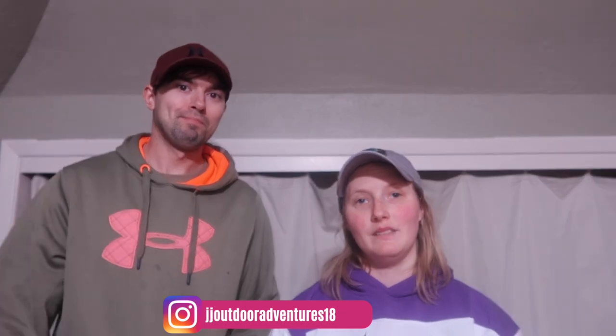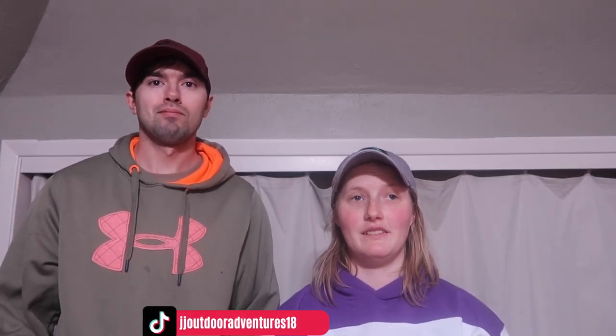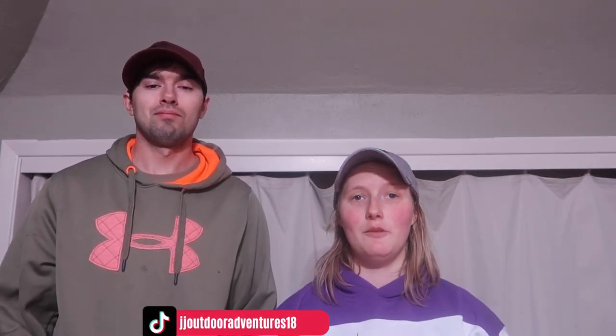Hello everyone, if you're new here my name is Jamie and I'm Jordan. Welcome back to the channel. Today we are going to be doing a DSG product review. This is a women's product review.